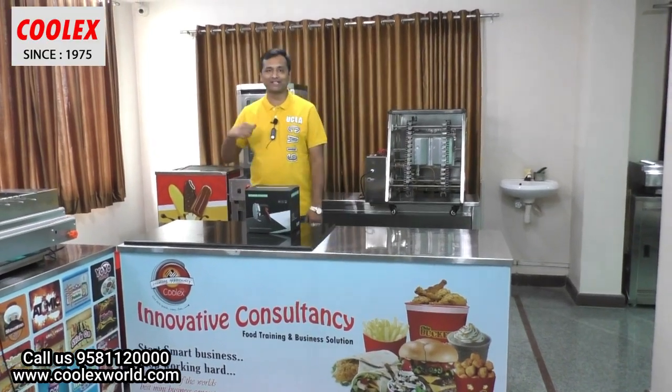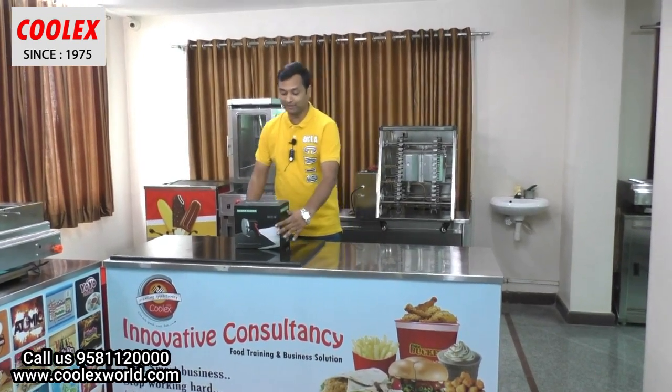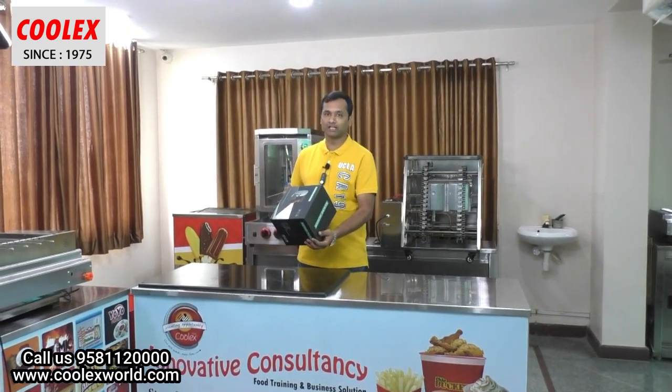Hi friends, welcome to Kulex Industries. Today I am going to introduce you to our kebab slicer, or as we call it, the shawarma cutter. I will unbox the shawarma cutter now.